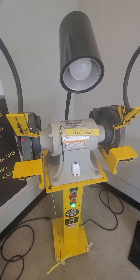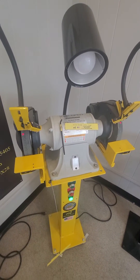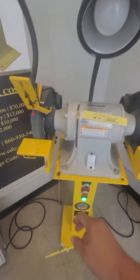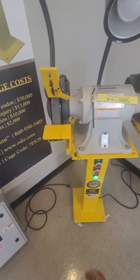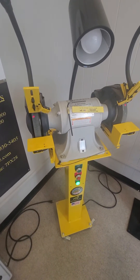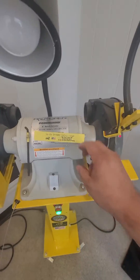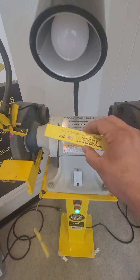Hi, this is Joe Gasparino with OD Safety. Just wanted to go over our No-Go Grinder safety gauge. It comes with a lanyard so it can't walk away from the machine, or we have the magnet version.